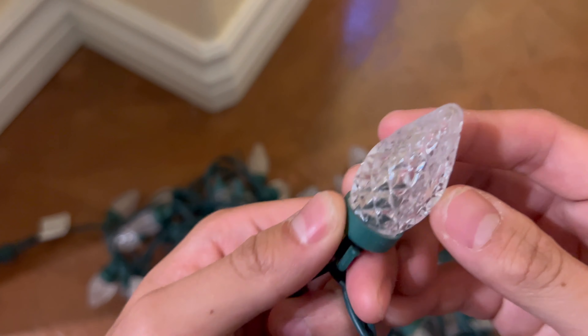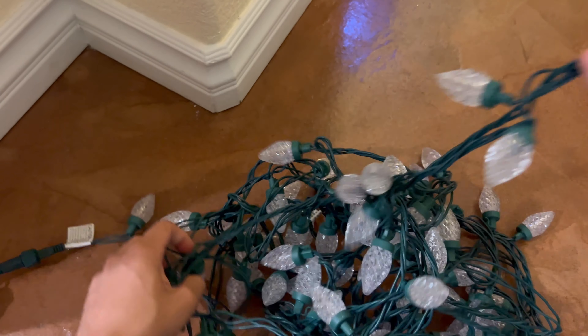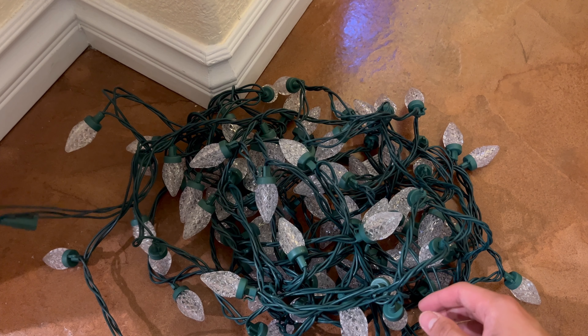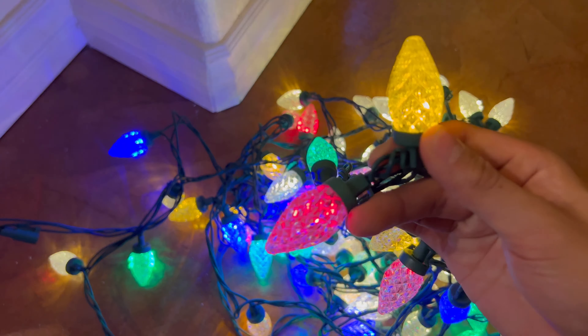Talking about the bulbs themselves, they actually utilize optical bulbs which are thicker than normal bulbs and they also have a polycarbonate lens which is about 200 times stronger than glass. They are very much replaceable and it allows for a lot more vivid lighting to appear, as you guys can see right here.